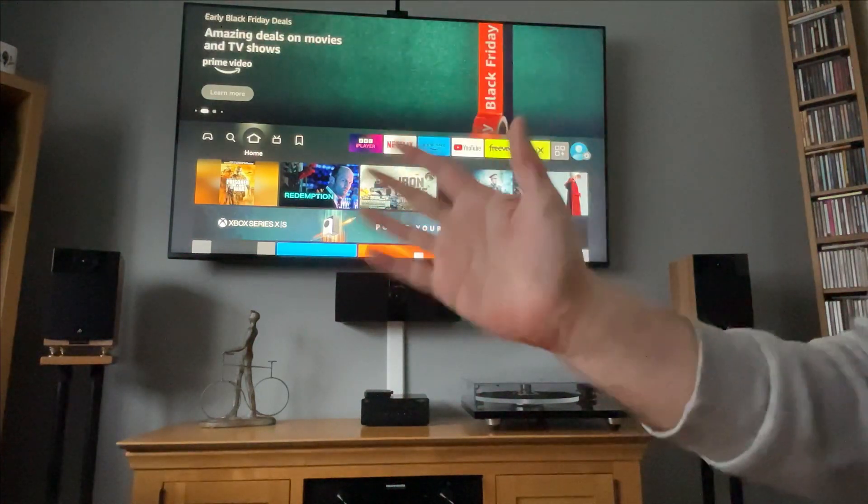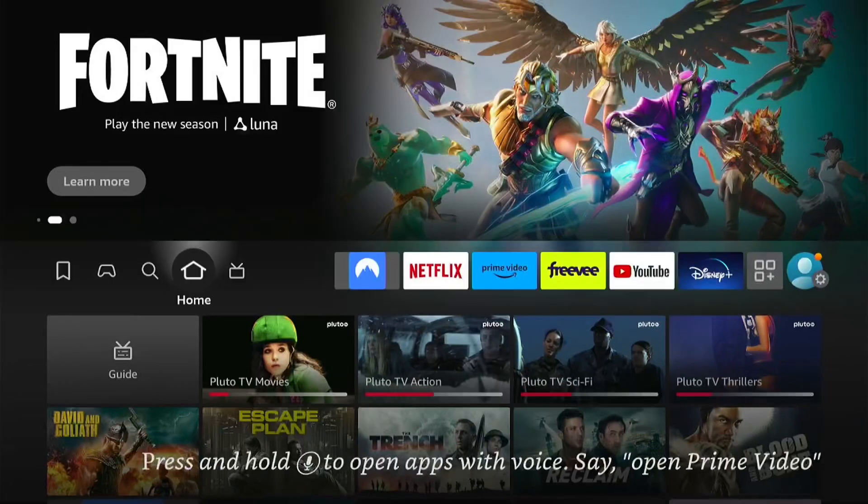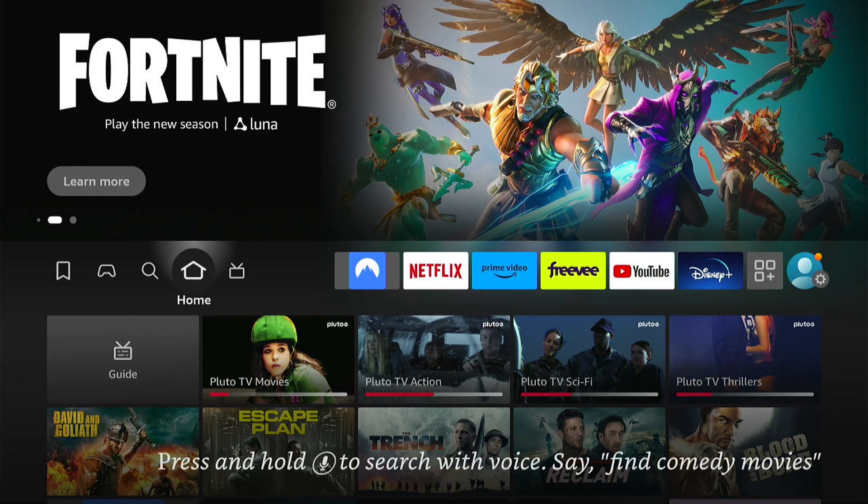Hey, welcome back to Tech Leveller. I'm Lee, and today I have another Amazon Fire Stick tutorial. In this one, I'm going to show you how to fix the black screen on your Amazon Fire Stick.